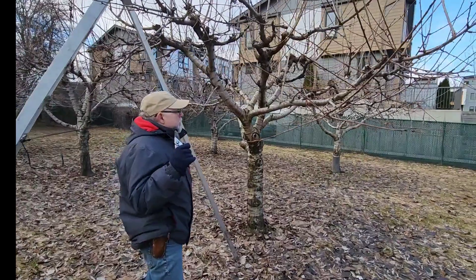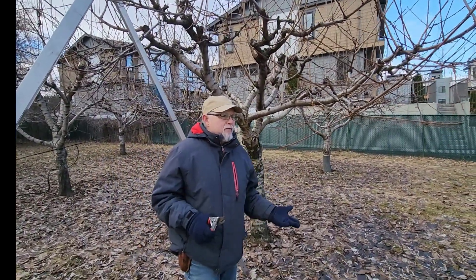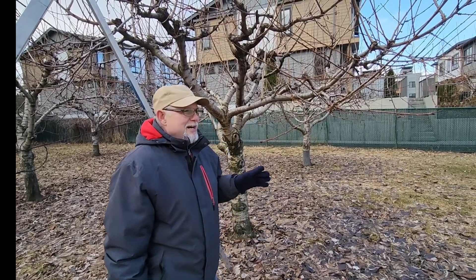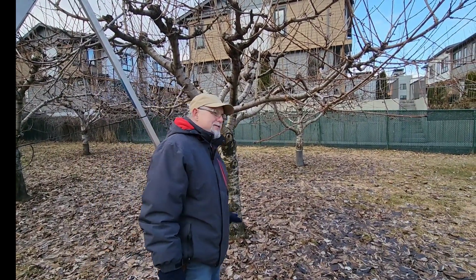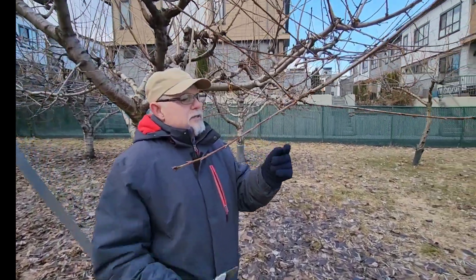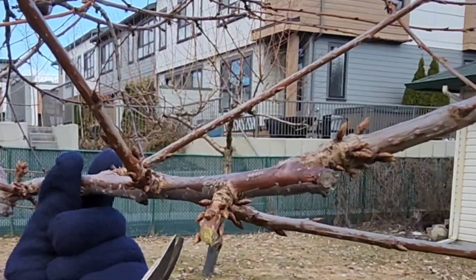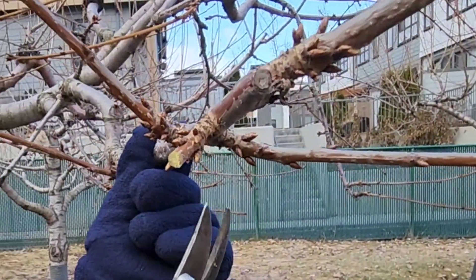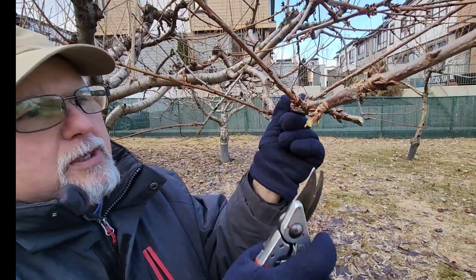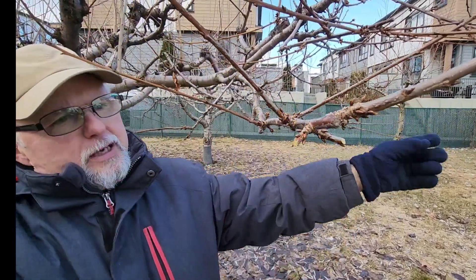The whole thing with pruning is trying to get some speed up because it can take forever trying to figure out should I take this one or that one. 'If in doubt, cut it out' is often what happens because there are just way too many branches. You only need a cluster of fruit. I can see at the base of this little branch these little buds are the beginning of a potential spur, so I can leave those little stubs for fruit production.